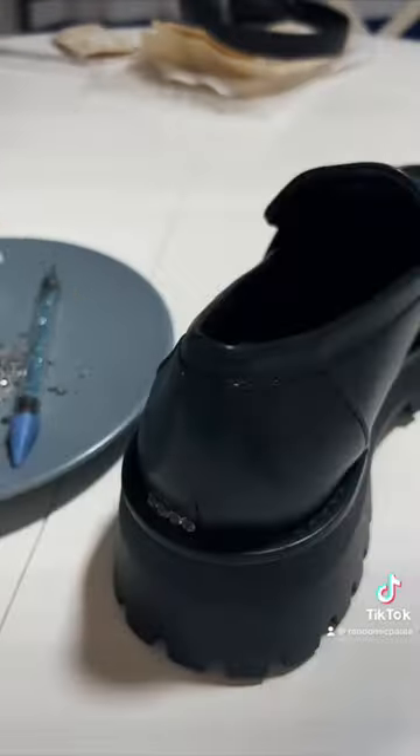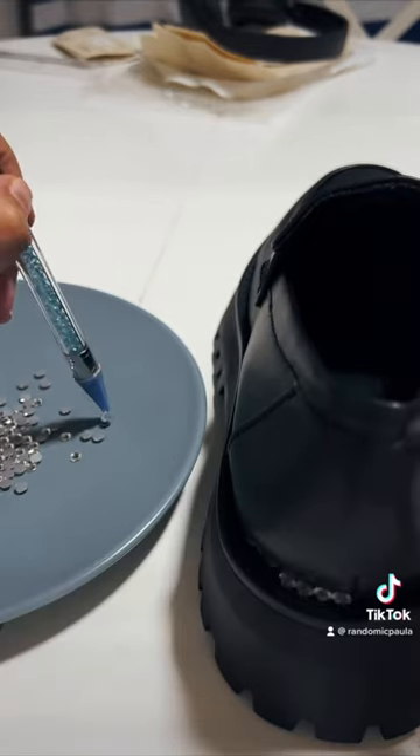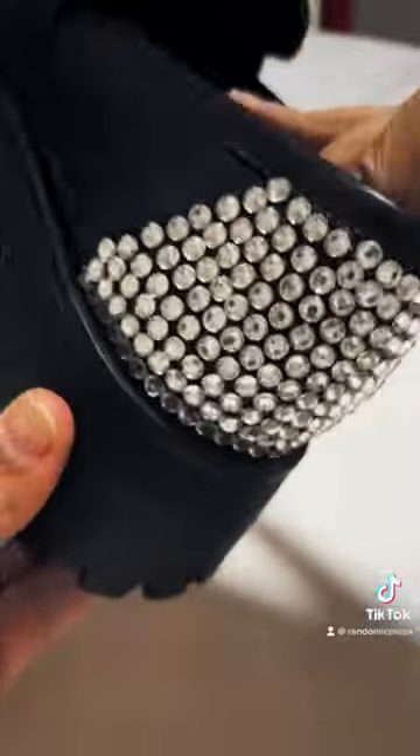It cost me 29.99. I bought the crystals and the glue at AliExpress for 15 euros. I didn't know how many crystals I would spend, so I bought twice as many as I used — around 2800 crystals, size SS20.